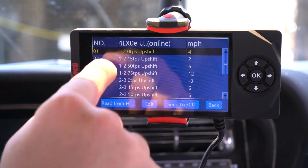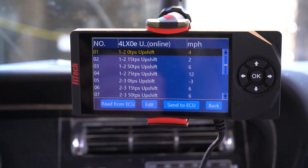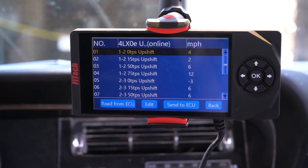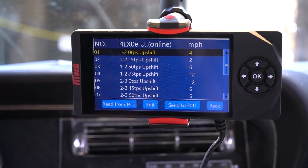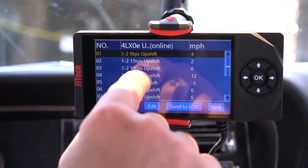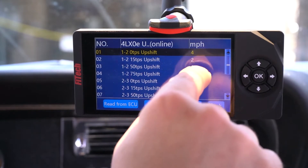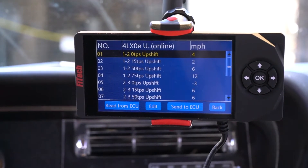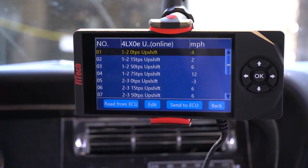On a low throttle input of 0 or 15%, you'll likely want to have a lower input so it'll shift sooner, and then we could also soften it with the line pressure later so we could have a smooth driving situation with low throttle inputs. But once you get up to a higher throttle input of 50 or 75%, we'll want to increase the value so we run the gear out longer, and then we could also set it up to have a firmer shift.